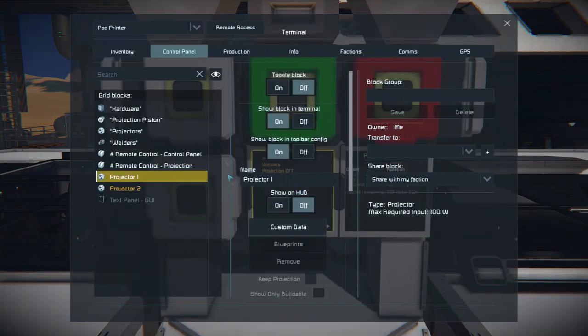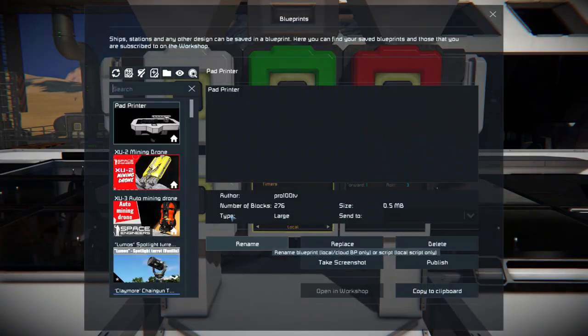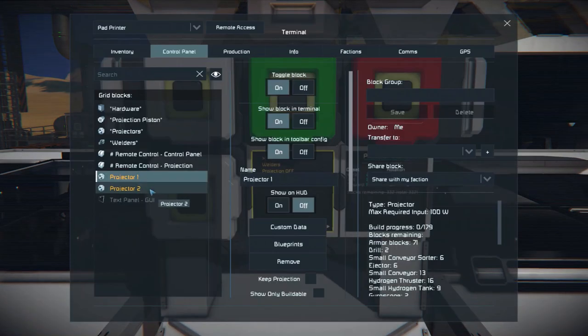Before we do anything else, let's load blueprints into the projectors. Turn the projectors on and load the blueprints.